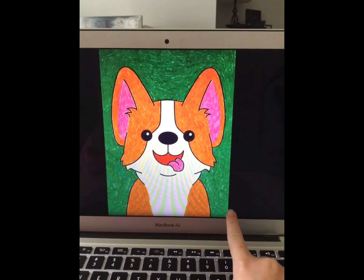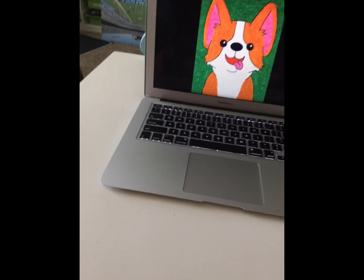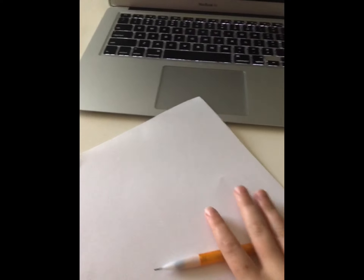Today I'll be drawing this, so that's great. I've got my paper, my pencil, and my crayons for when I need them.